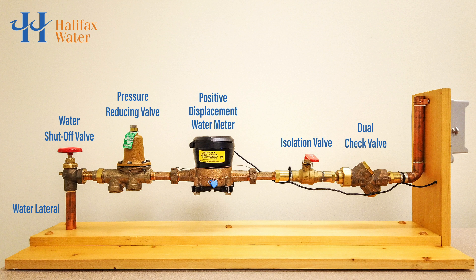From here, the water continues into the rest of the plumbing in your home, providing water to sinks, toilets, laundry machines, dishwashers, and more.